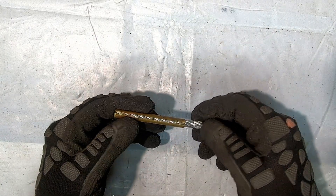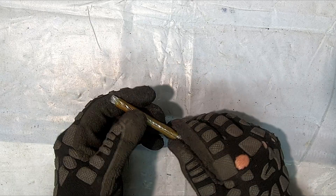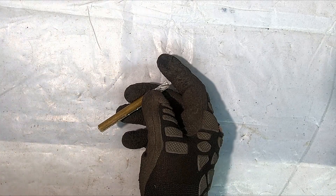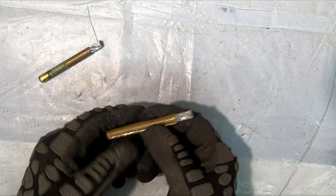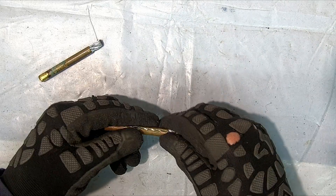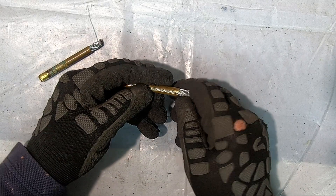Depending upon how much you want sticking out is how far you chuck it up. You've got this size, or this one here is a little bit shorter. Just remember the amount you have sticking out - it's going to mushroom. So you need to determine that. You'll get a feel for it.